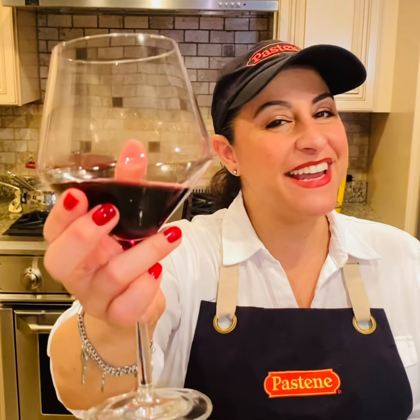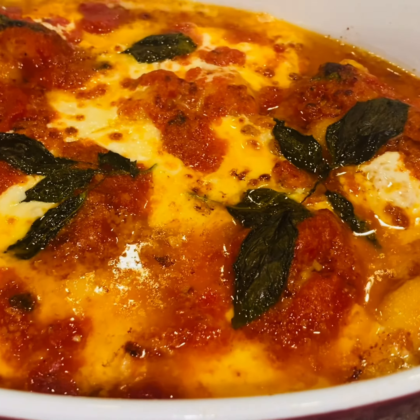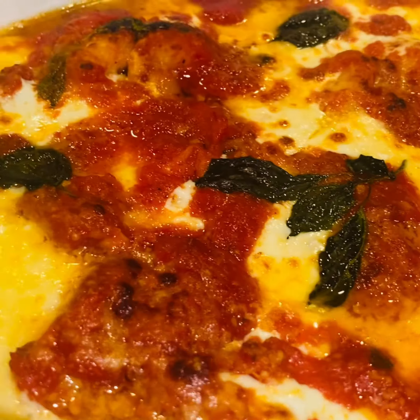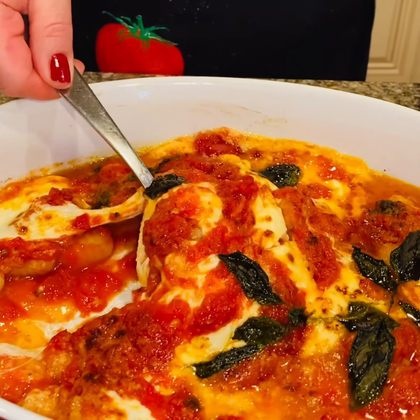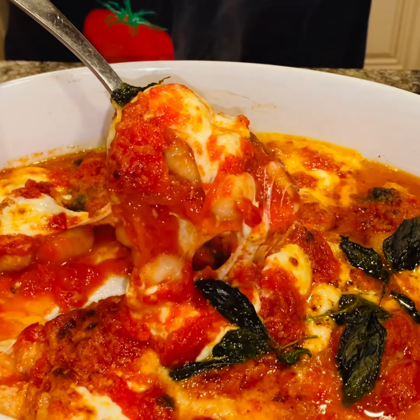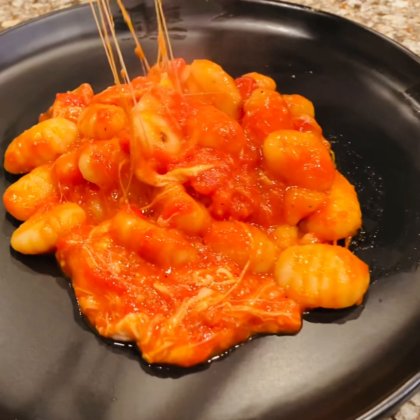I'm going to pop it into the oven until all of that cheese is ooey gooey and bubbly. I can't wait to dig in. While my gnocchi is cooking, I'm going to have some wine. Cheers. It's done — look how incredible this dish looks. I can't wait to dig in and I can't wait for you at home to try my recipe.